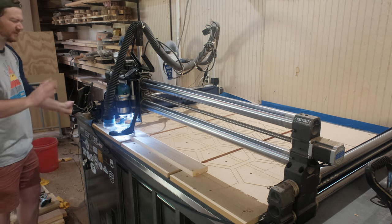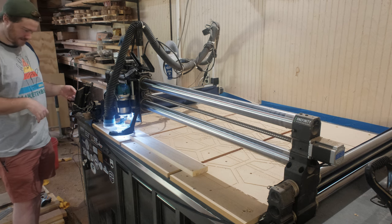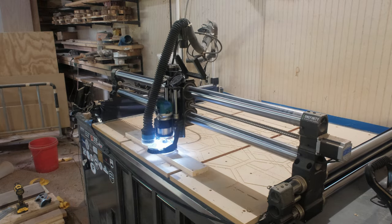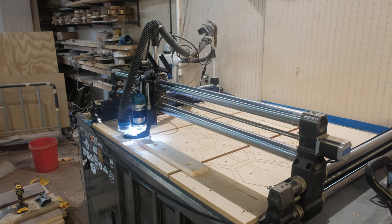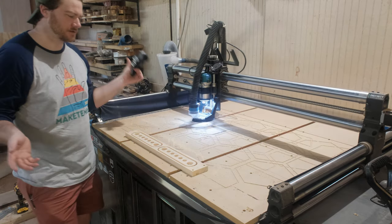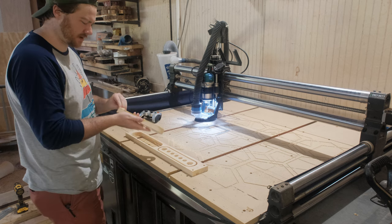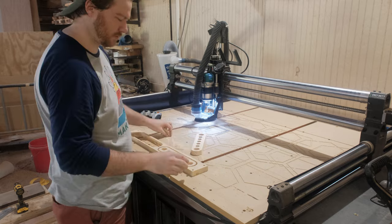I don't think that I'd like to be standing here for two hours or something like that today. And just like that, easy as can be — we have cut out our propagation station. Oh, so satisfying. Tape peel. Boom.